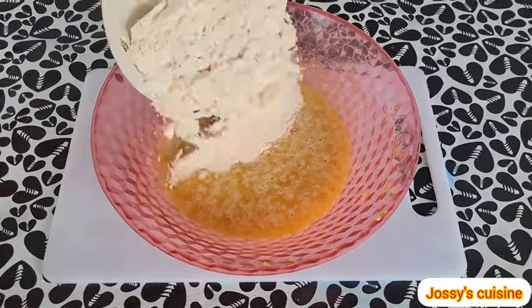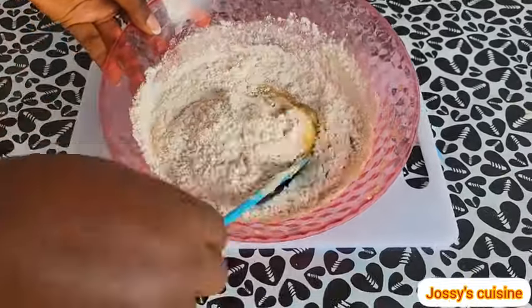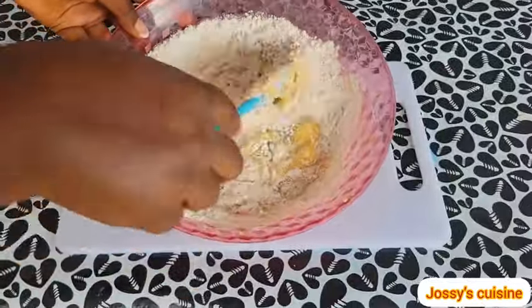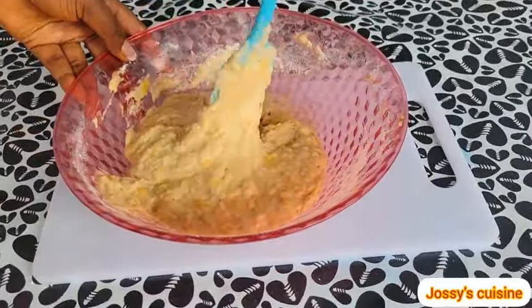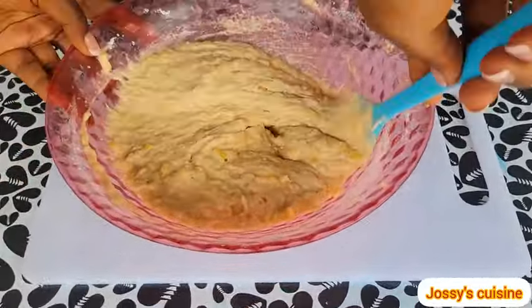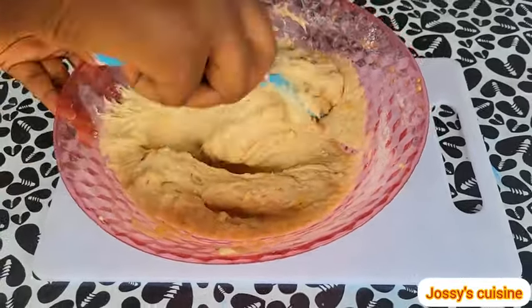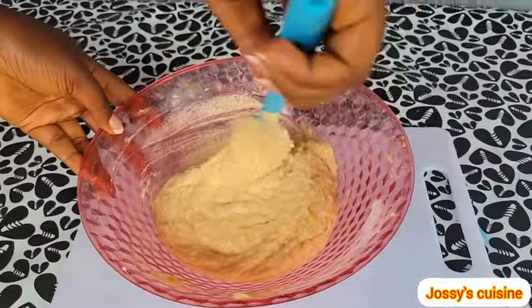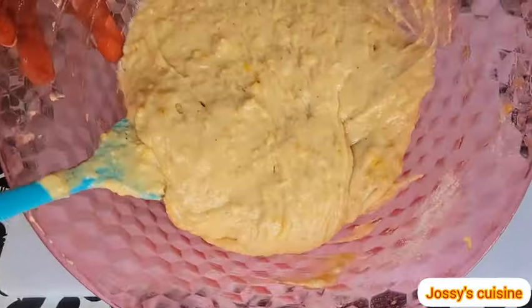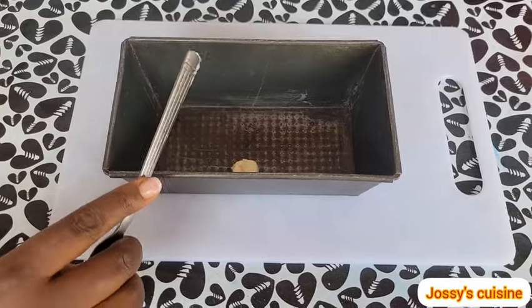We add the dry ingredients into the wet ingredients, and using a spatula, we gently fold in the flour into the mixture. Our cake batter is now ready for baking.